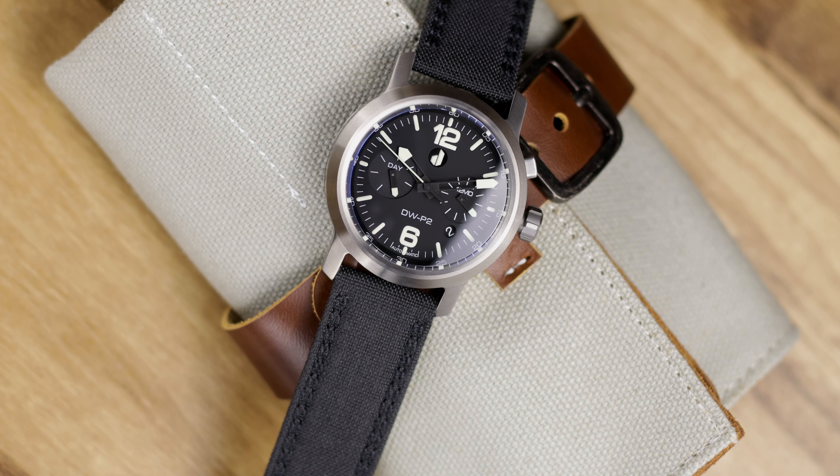Hey there everybody, Don Evans here from WatchReport.com, and today I have the DooZoo DW P22 Stealth Fighter Pilot Watch.